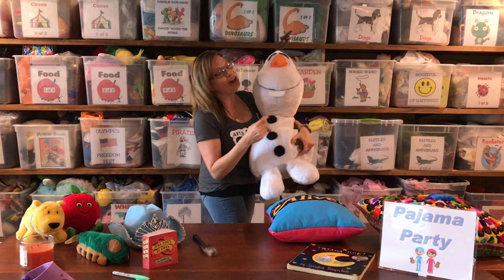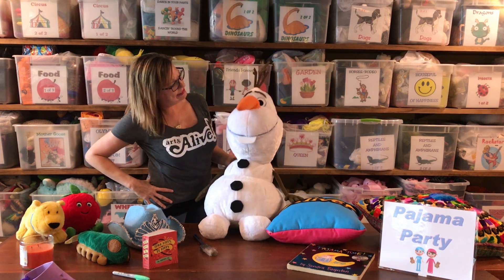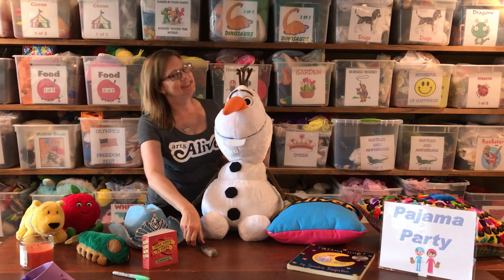Hi everybody! Olaf is so excited to be here. Olaf, you're looking a little plain today. I think we need to add some colors on you, maybe some sparkle, give you some pizzazz.